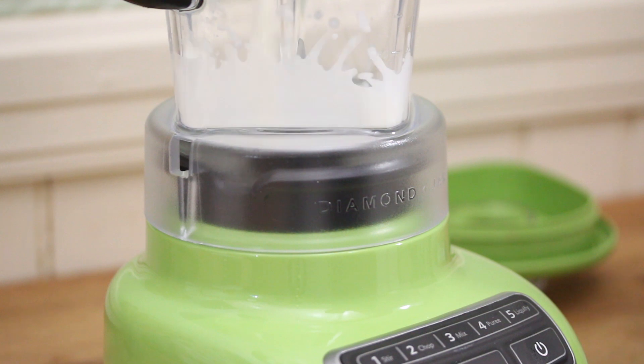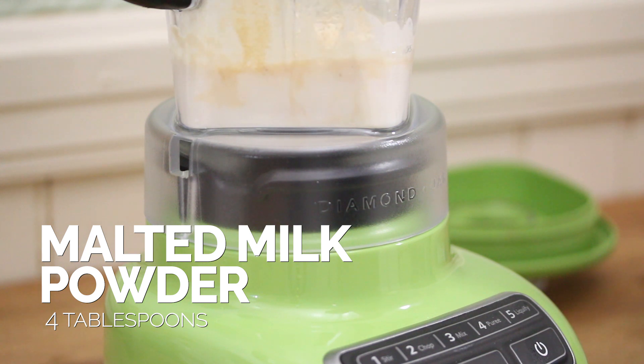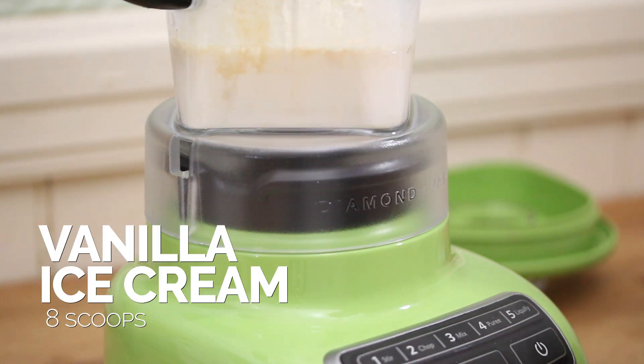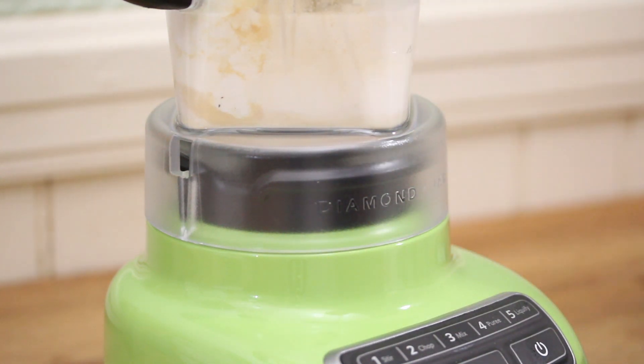Let's make this milkshake. We're going to start off with some milk, some vanilla extract, some malt, a pinch of salt, and some vanilla ice cream. Now we're just going to blend it all together.